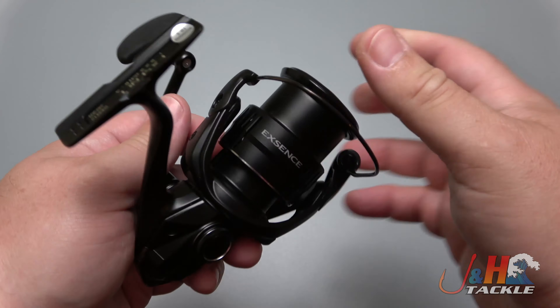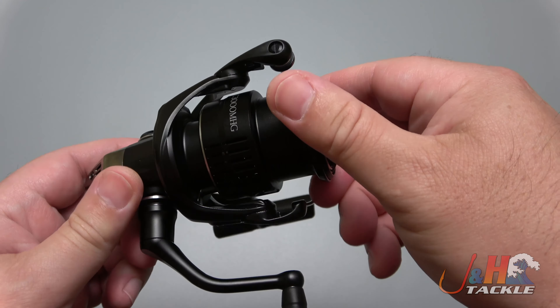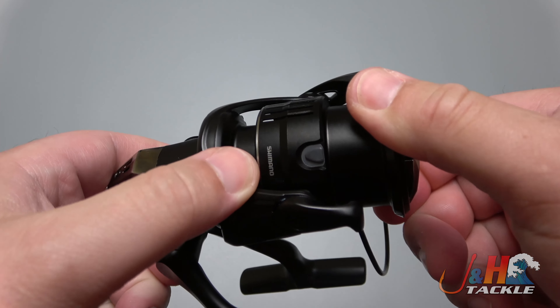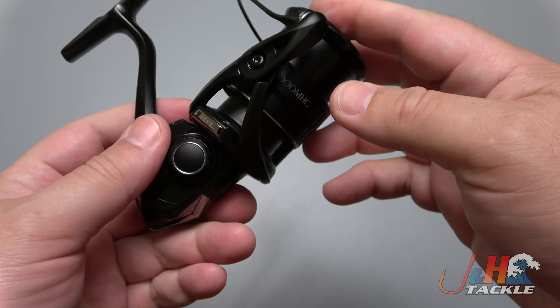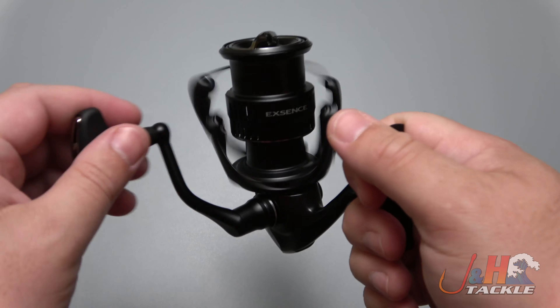What do you guys think of the black look to it? I think it's really, really cool — sort of a stealthy look. It just barely says Shimano on it, just in this one small space right here on the spool. But other than that, it's sort of just blacked out.